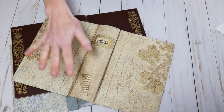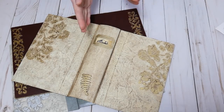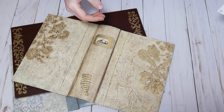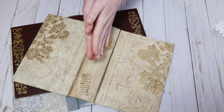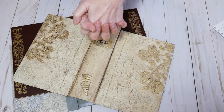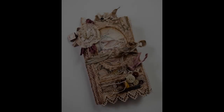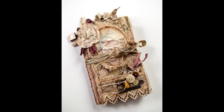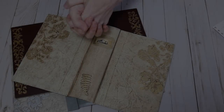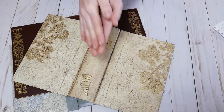A spoiler for the next course that is currently in the making — some of you may recall the Carpetbagger series I created a couple of years ago. Here are a few pics of some journals to remind you, or maybe for those of you who are new and don't know what those are.